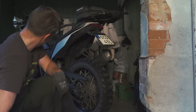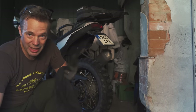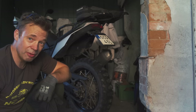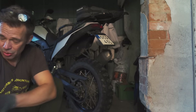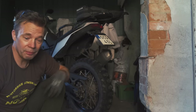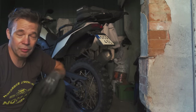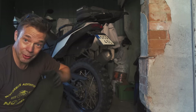Completely new drive sprocket, rear sprocket, and chain — done! Thank you for watching. You can save a few bucks doing this yourself; it wasn't that hard. If you have any special tips for the workshop or for out on the road — like what to do if a chain breaks in the middle of the desert — please write your best tips in the comments below. Thanks for watching and stay tuned!